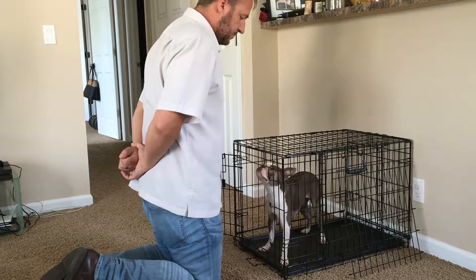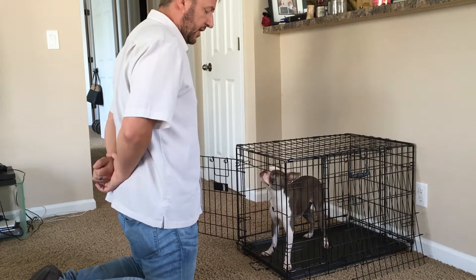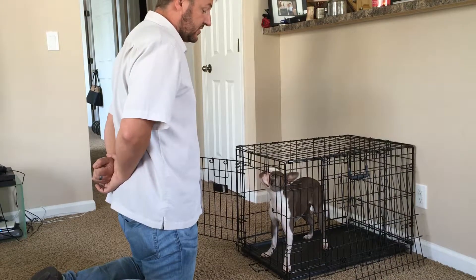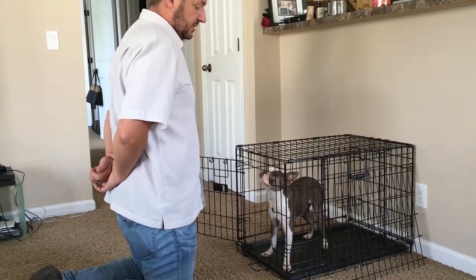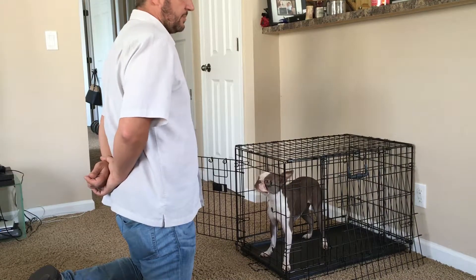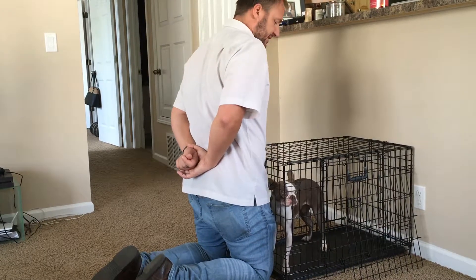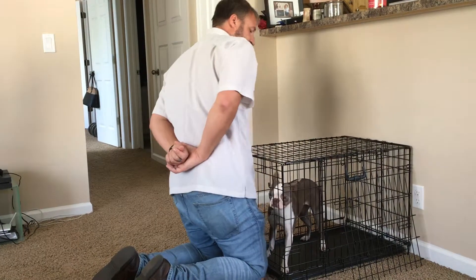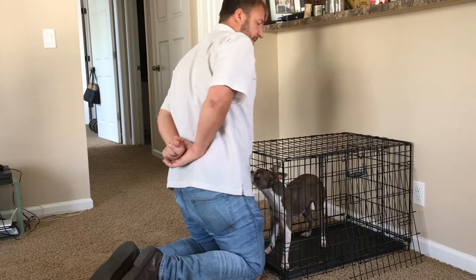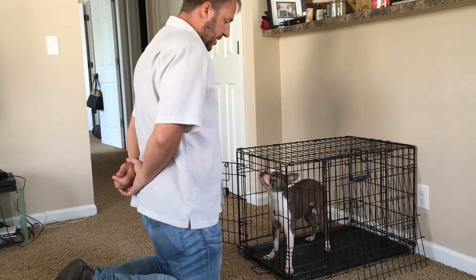When a dog S-I-T's, it's saying it's taking a more subordinate posture. A dog S-I-T-ing or L-A-Y-ing — and I'm spelling it out because I don't want to trigger the command — is a more subordinate position. A dog that S-I-T's around other dogs is saying, I'm comfortable enough around you to not consider you a threat. And if it does try to get up and escape, it's telegraphing what it's going to do. She's looking up at me, waiting for me to give her a cue.